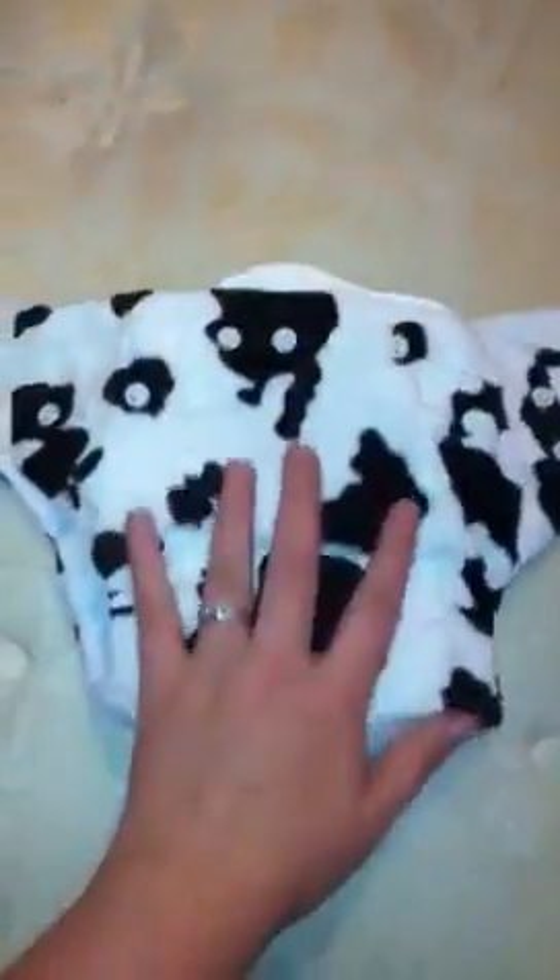I'm probably going to go ahead and strip these diapers. When I've been getting new or used diapers I've been going ahead and stripping them, because that's also a pretty good way to prep them and to get any of the irritants out of the fabric.